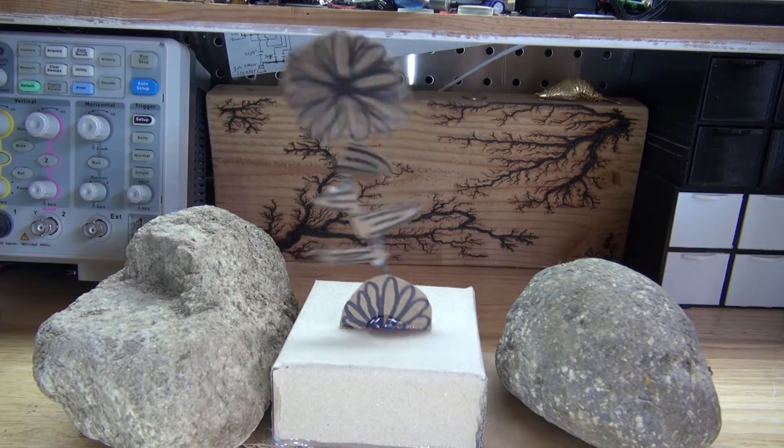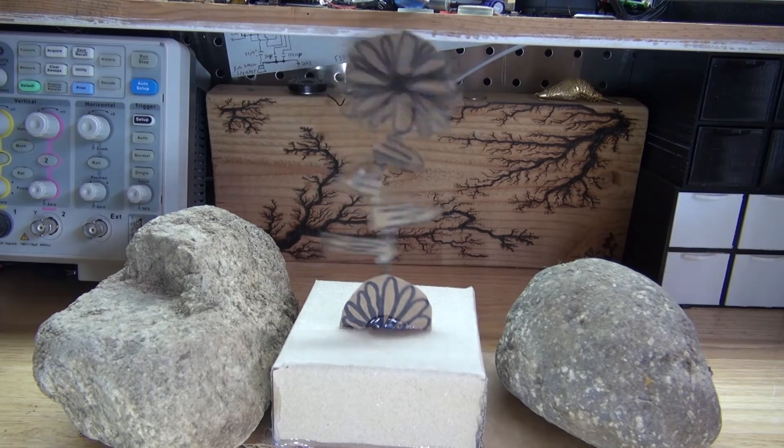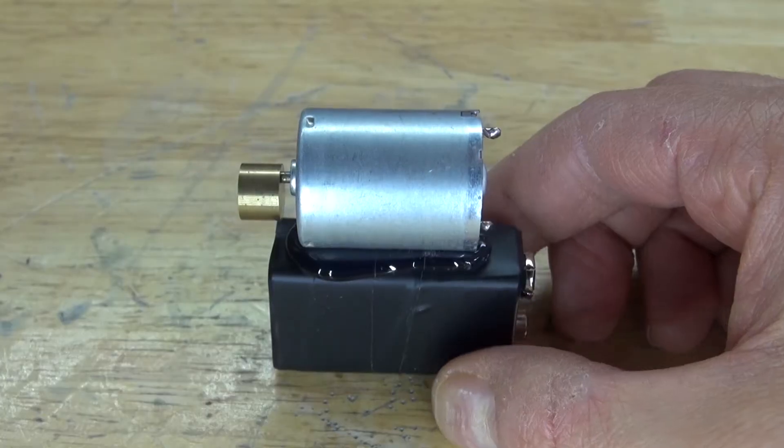Hello and welcome back to SciTiTech. In this video I'm going to show you how to make this crazy dancing flower using a vibrating DC motor.